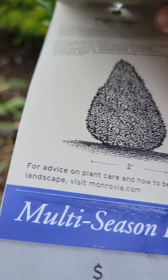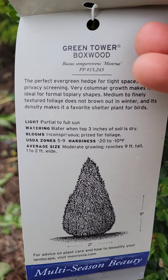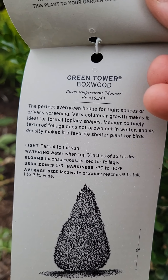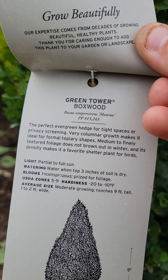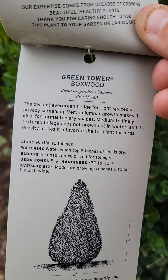Again, up to 9 feet tall, 1 to 2 feet across at ultimate maturity. It is hardy in USDA zone 5, so hardy down to minus 20 Fahrenheit. It's good for tight spaces — you can do several of them for a small screen. Very columnar, which is extremely unusual for boxwoods. Boxwoods are either rounded or shaped into a cone; this is literally a columnar boxwood.